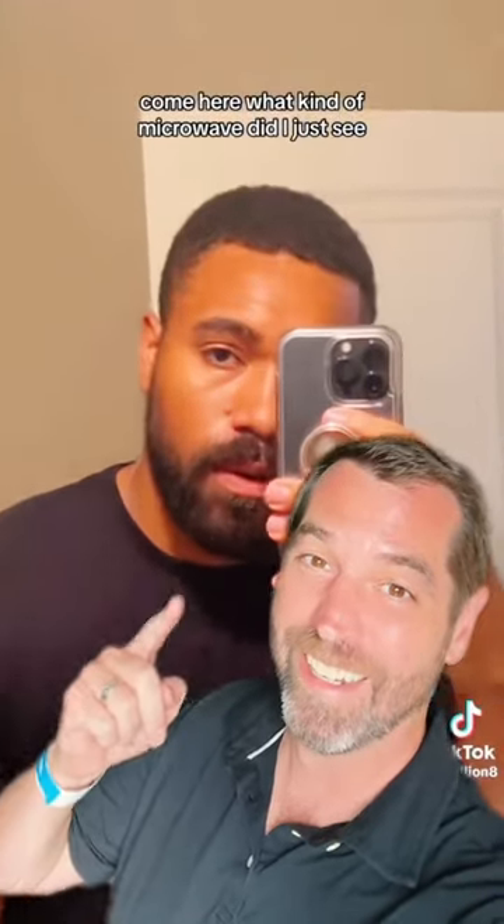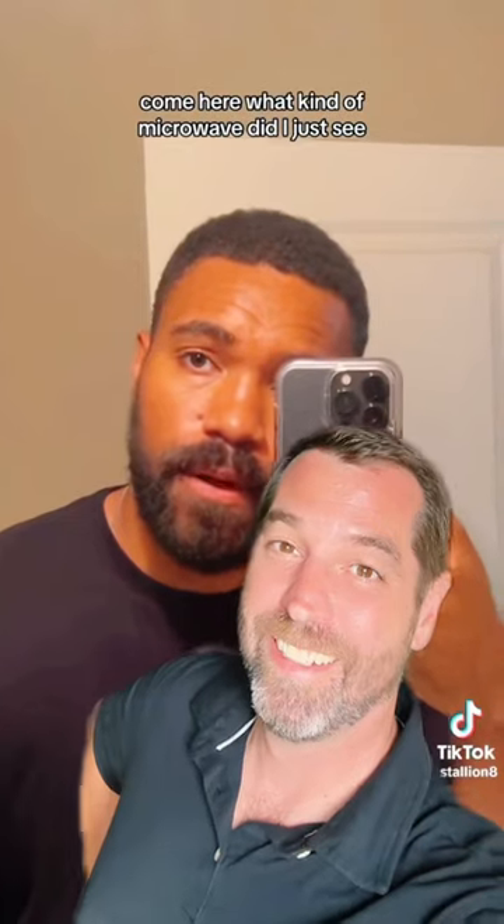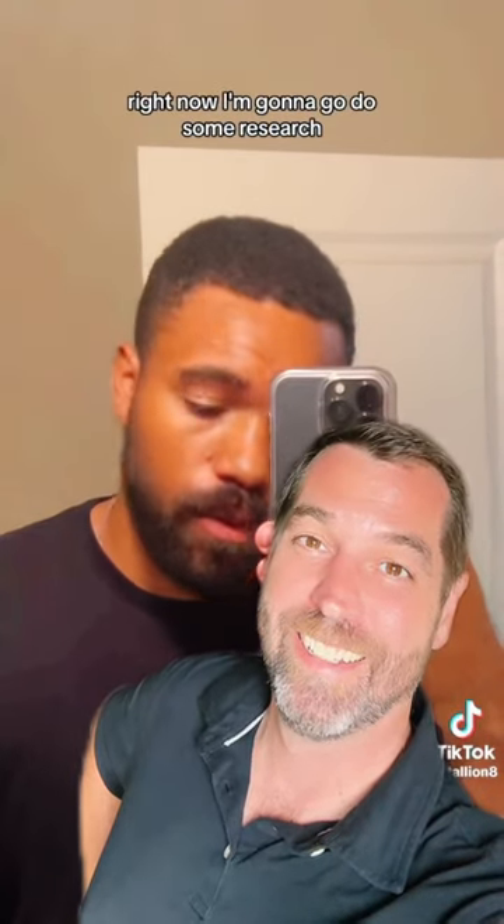You take an Oreo and you stick it in the microwave. Come here. What kind of microwave did I just see right now? I'm gonna go do some research.